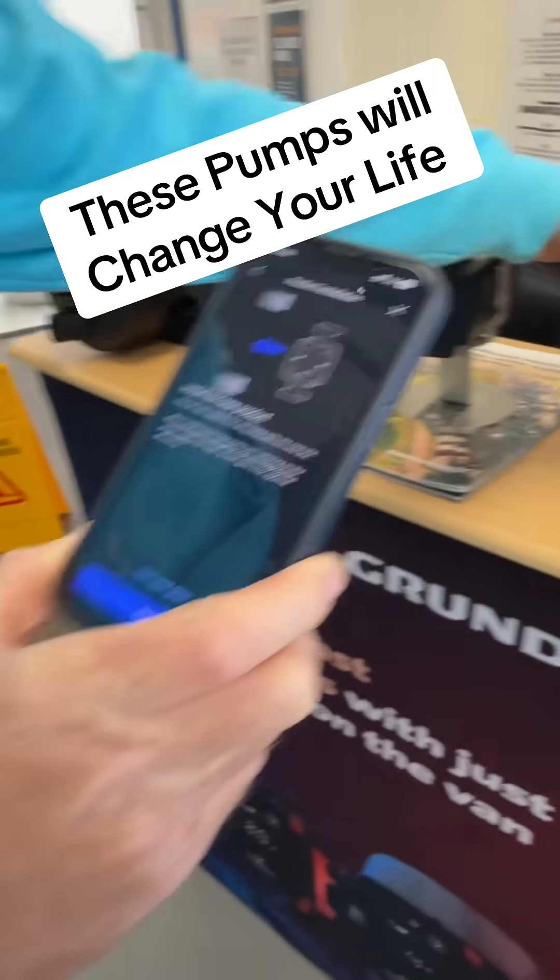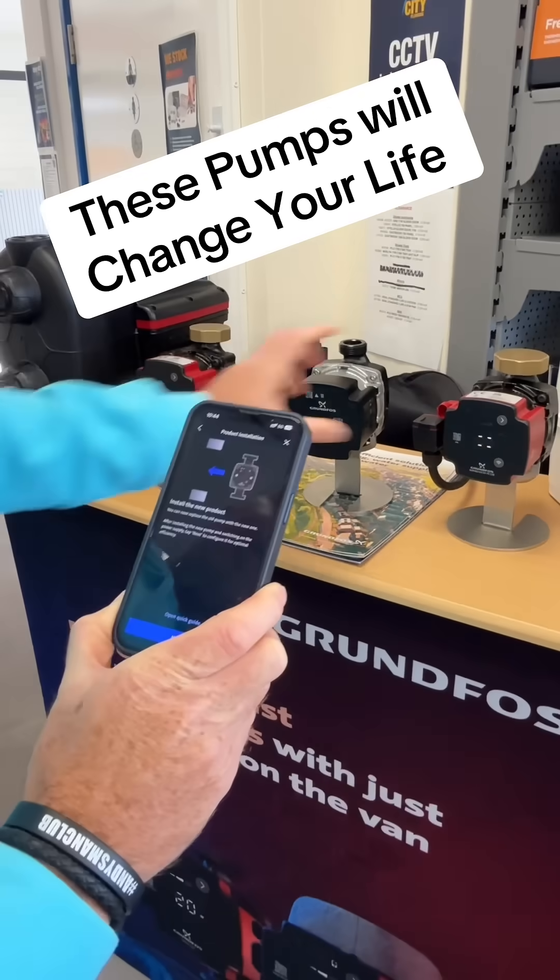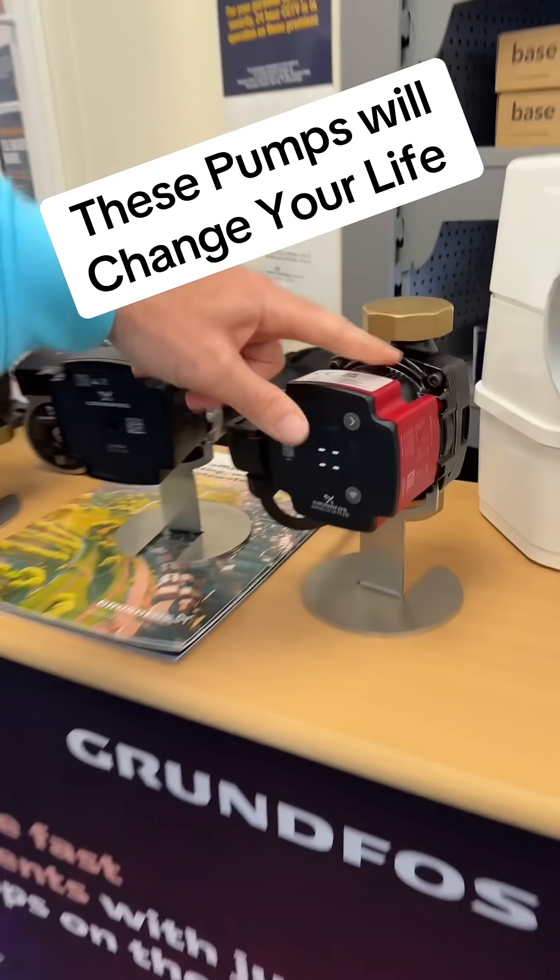So install your new product, which is what we've done here. Literally four screws — take your head off, put your new head on. This is the Alpha 2 Go new head.